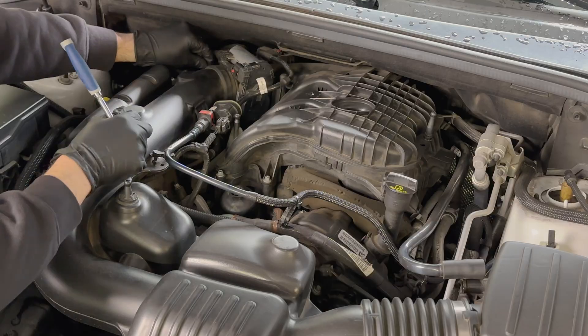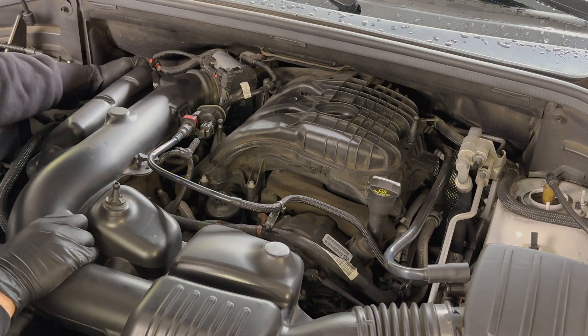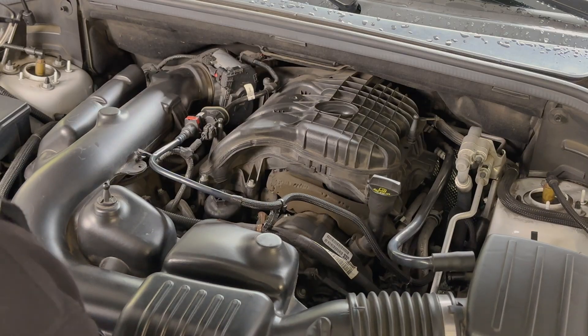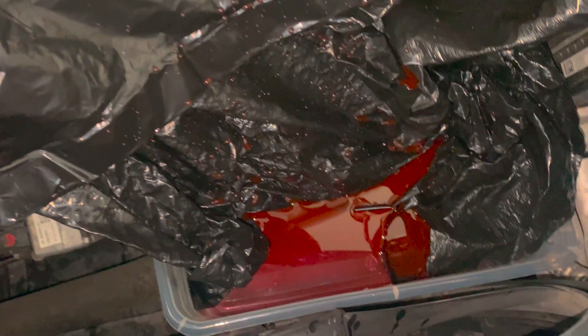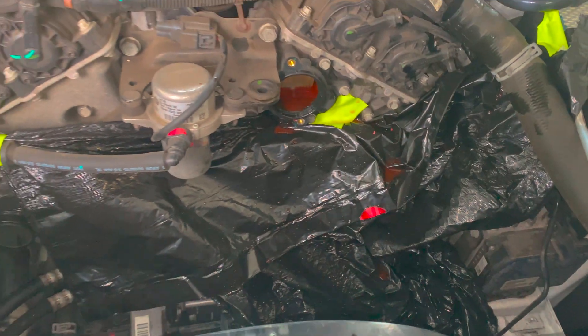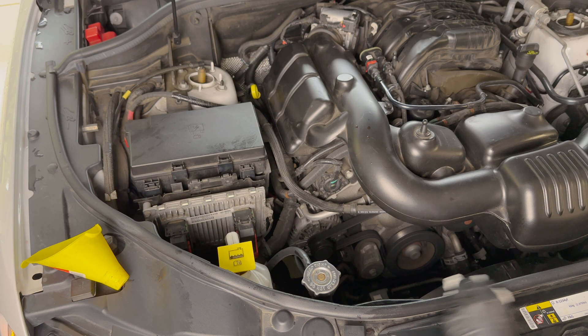Next, loosen the hose clamp so that the entire air intake will be ready to slide off the engine. The air intake is held down in the center by one large plastic and metal clip — get directly under it and pull straight up. Now apply the black trash bag underneath the thermostat using tape, funneling the plastic bag down into a plastic container to capture all the fluid when it spills out. You can also put some cardboard underneath your car as a backup.